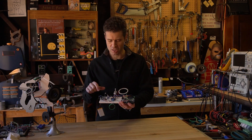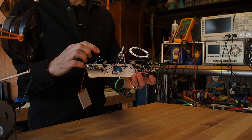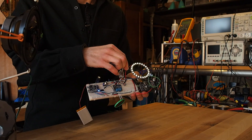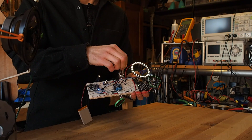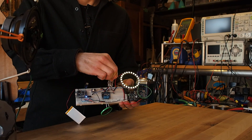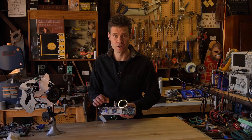One other thing we've added is an on/off switch, and that is tied to the enable pin on the power boost. So let's fire it up. That's our volume, and here's our mode switch.